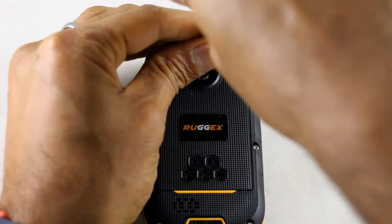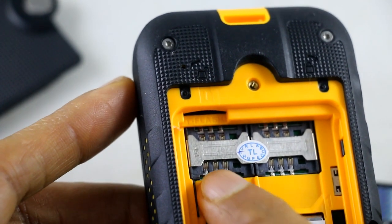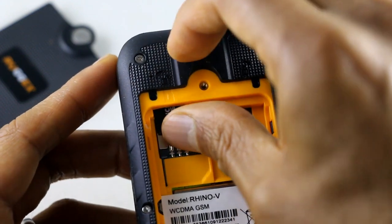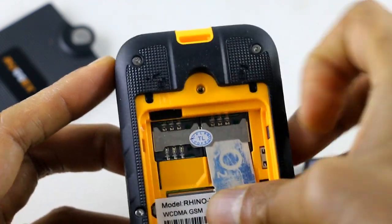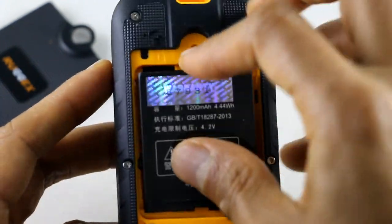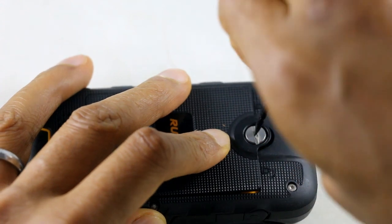Let me show you how you put the SIM in and the memory card. All you have to do is take that one screw off the back, take the back off, and take the battery out. There we've got our two SIM slots. It takes two large SIMs and a micro SD card at the top — takes up to 32 gig. It allows you to have two phone numbers and they both work at the same time. There's no switching. Both those numbers are working at the same time, so it's like carrying two phones really. A fantastic little feature — if you don't need it, it's still there.